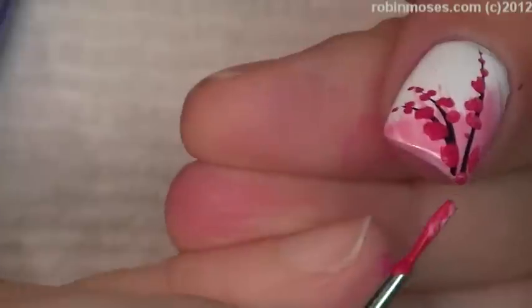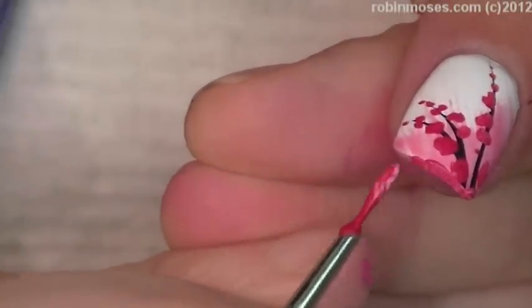And then when you're done with that, you take the color and go like this on the ends of the nail, dot a few in like that so it looks like the blossoms are falling to the ground.